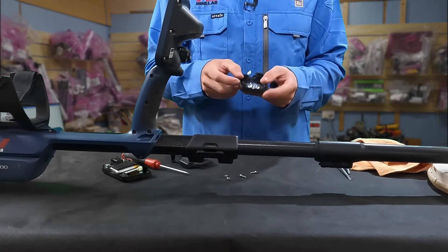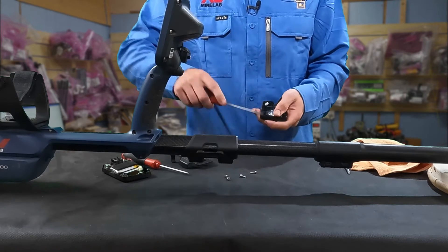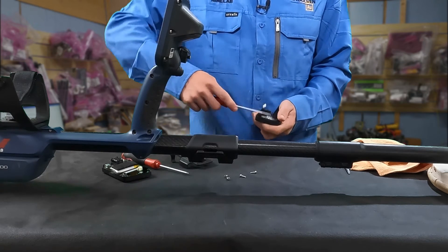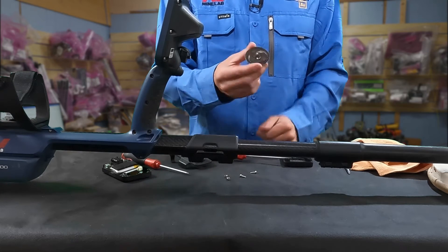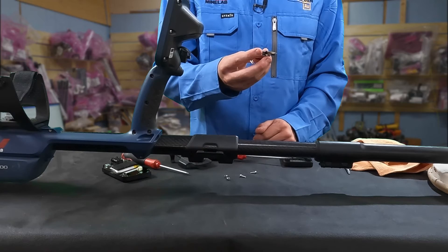Now the speaker can be a little bit tricky to get out. I usually just use a flathead screwdriver and push the bottom end up and sort of pry the speaker out like so. Now I've got the speaker out and as you can see there's some ironstone and some rocks on this speaker.